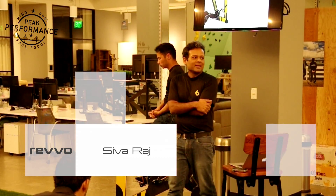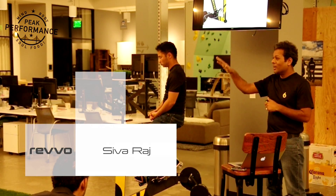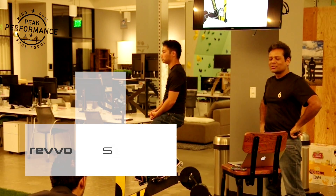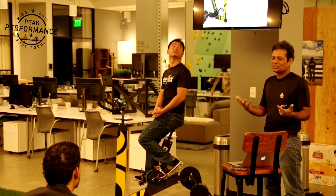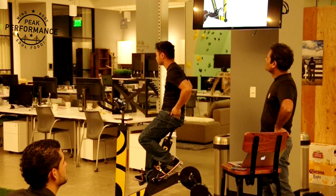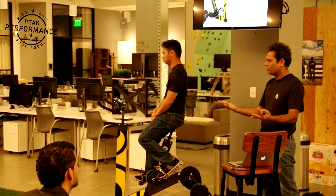Thank you, Josh. This all started when Josh walked into the center — we work from here, by the way, so welcome to Bespoke. Josh walked in for a VO2max test, he saw his numbers and really liked what he saw, and so he suggested we come over and talk about what we're building. Before I start, just a quick question: have any of you heard of VO2max before this event?